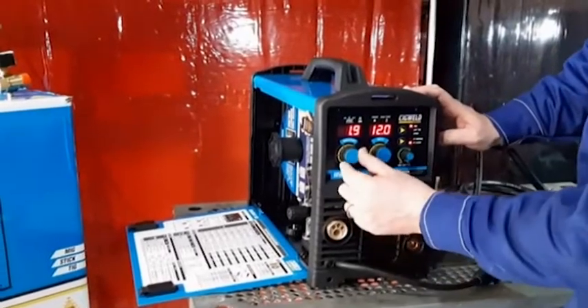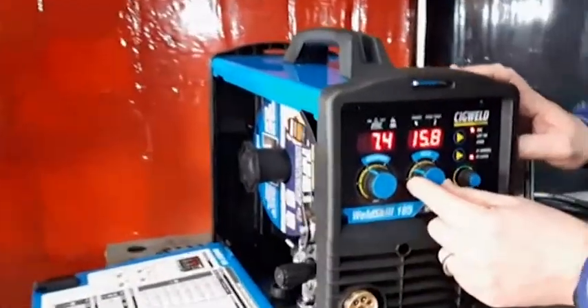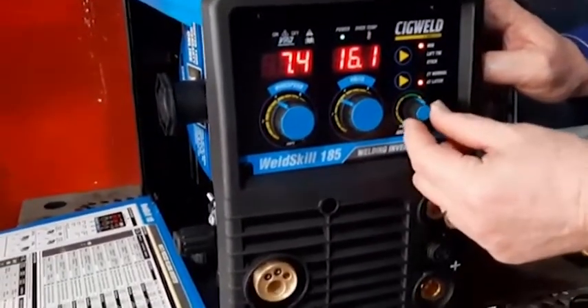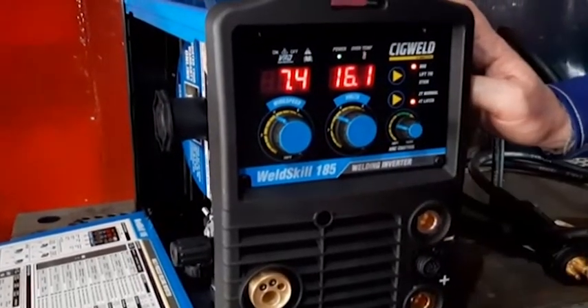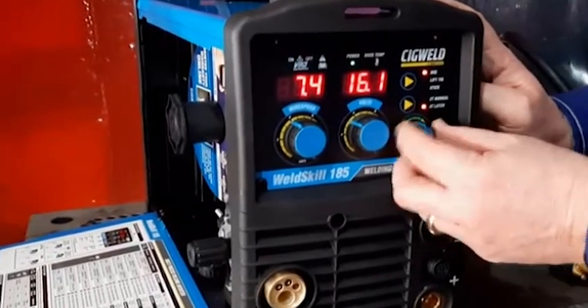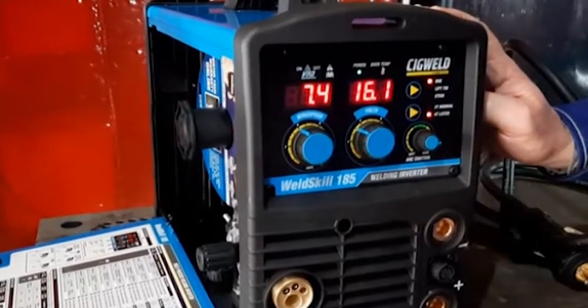This machine has wire feed speed for MIG welding, voltage, and also an arc control knob which changes the feel of the MIG welding — from being soft at the lower end to being stiffer and more controllable, for example when doing vertical welding.